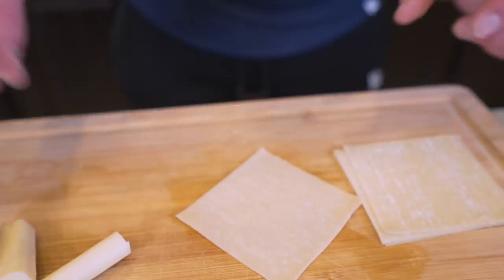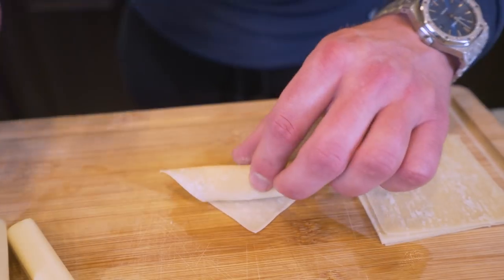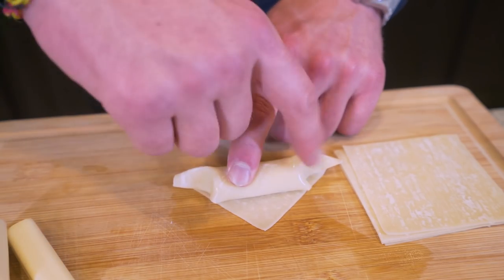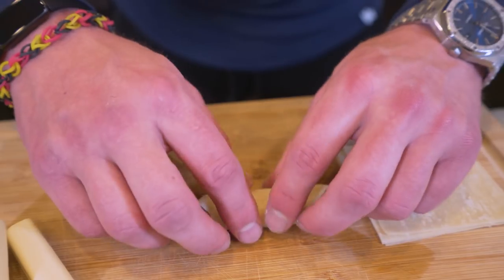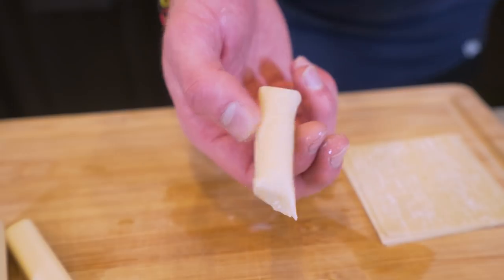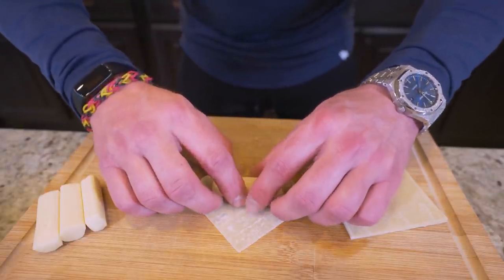At this point, it's just rinse and repeat. Grab the wrapper, place the cheese, leave the lip, fold up, get it to about right here, pinch, apply your water, fold these sides in, seal them up, finish your roll and bingo — another one down. Now I'm just going to roll the rest of these up real quick and I'll be back when it's time to throw them in the air fryer.